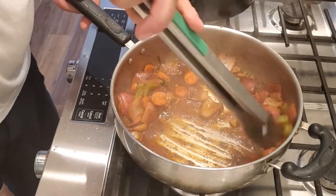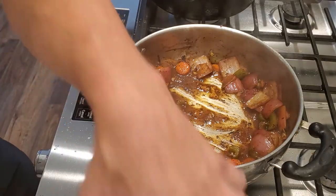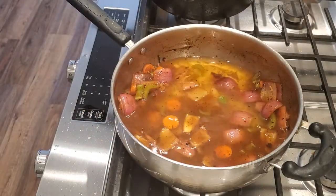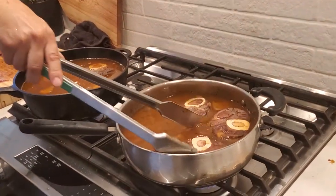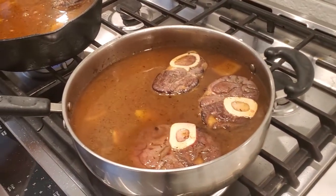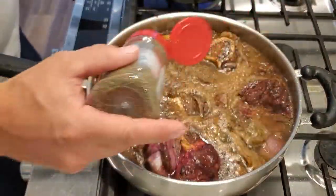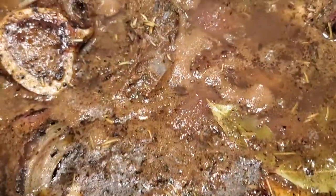We scraped all that yummy flavor off the bottom and the white wine has reduced a little bit. Now we're going to add some water, brought it back to a boil, and we're just going to add a little bit of thyme, some rosemary, and a couple of bay leaves. And no cooking video is complete without a drone shot.